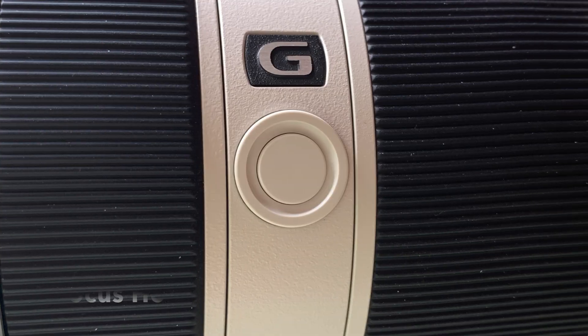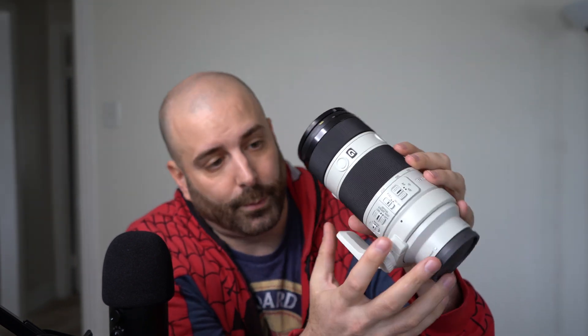Now we'll go through the 70-200mm zoom lens. It has pretty much the same features but a little different. It also has the focus hold button — works the exact same way. You can release your shutter finger and hold the focus hold button to hold the focus. The zoom lens has three of them: one under the G, another one on the bottom, and another on top. That's because if you're shooting portrait mode your thumb is on the G, for landscape you can reach the one on top, and the other way you can reach the one on the bottom.